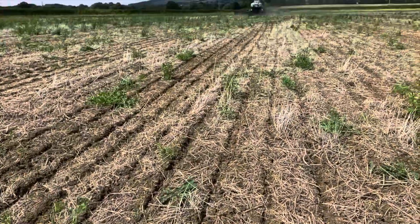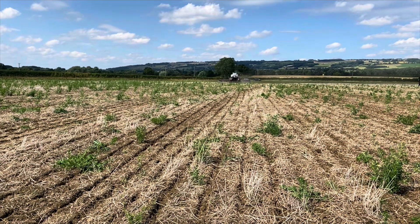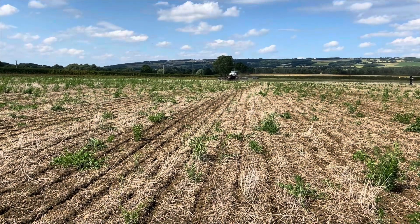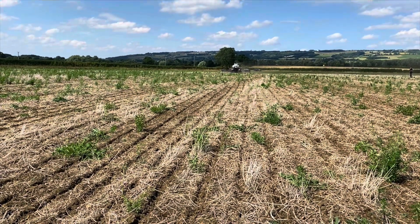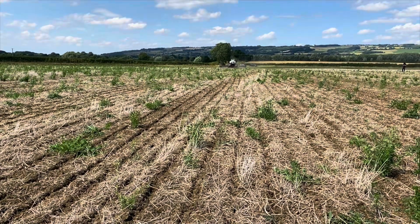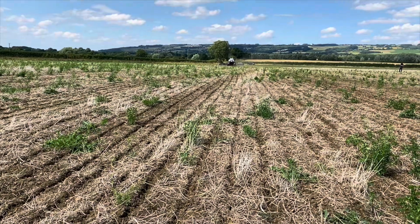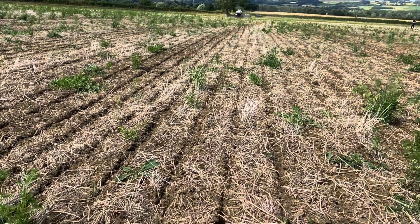It's a 15-way mix, so I won't talk you through everything in it, but you name it in terms of cover crops, we've got it. Various clovers, maize, oats, buckwheat, vetches, et cetera. The idea is you have a lot of diversity in terms of rooting system and diversity for the biology and the fungi. Hopefully, because we've got moisture and it's mid-July, this will romp away.